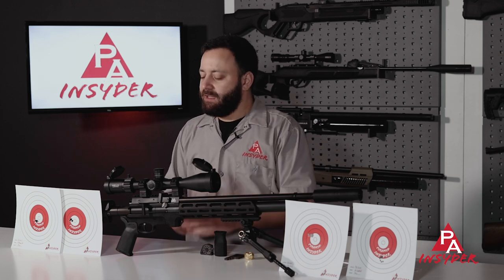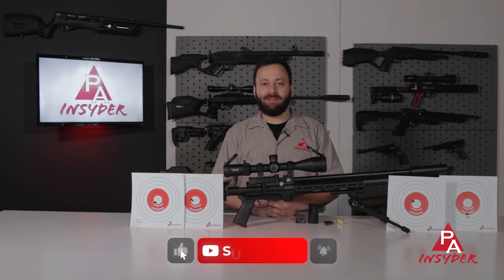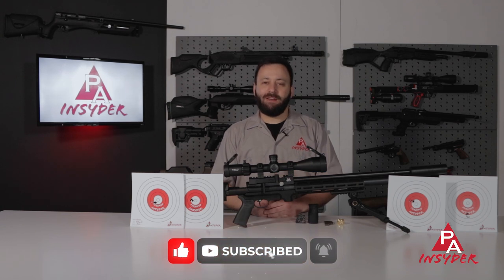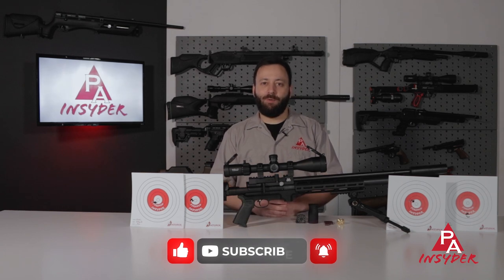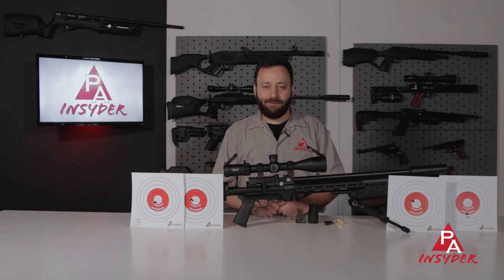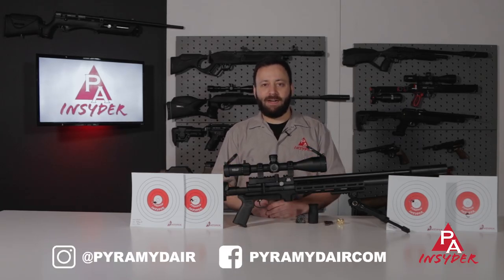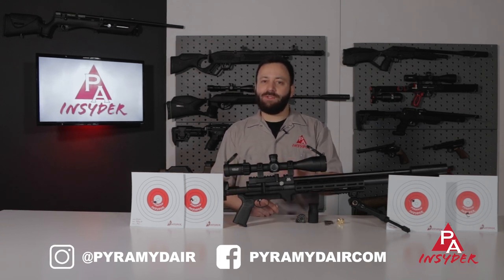Thanks for joining us today. Don't forget to like the video if you enjoyed it and comment down below — let us know what you think of the new S510 Tactical, whether you're going to be picking it up or not. Let's keep that conversation going. Don't forget to subscribe; we know a lot of you watch these videos without being subscribed, but we'd appreciate it — it keeps us going and helps beat the YouTube algorithm. Share the video, let your air gun buddies know about this S510 Tactical. For the Insider, I'm Tyler Patner. Don't forget to follow us on Facebook and Instagram as well, and we'll see you at the next one.